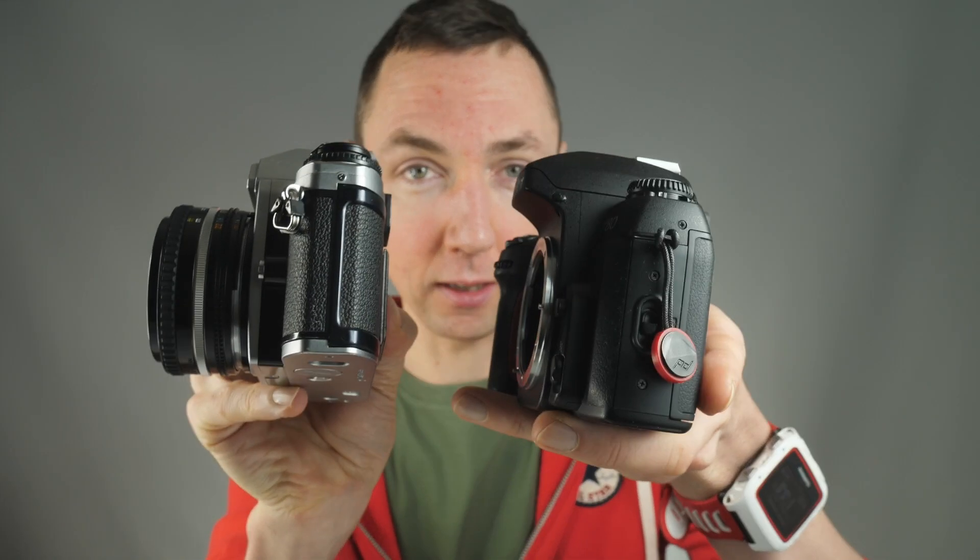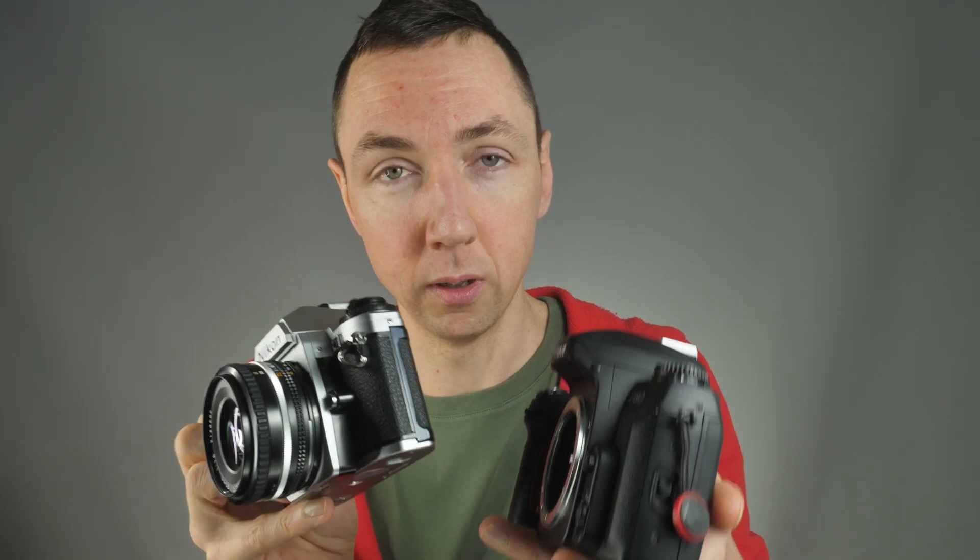In my mind the F80 is the autofocus equivalent to the FG camera, in that it's light, affordable, reasonably small, and offers a whole lot of value.